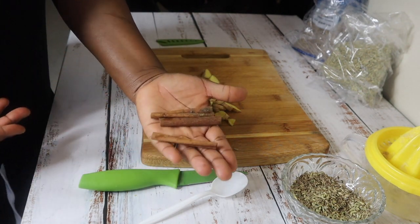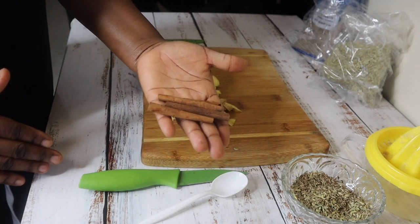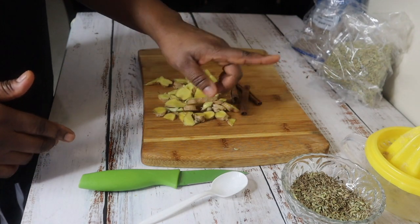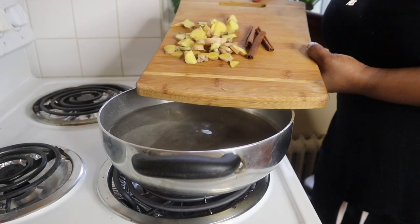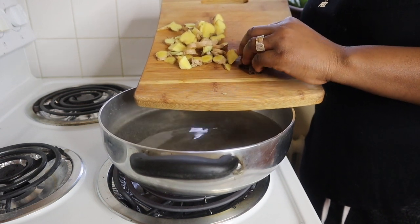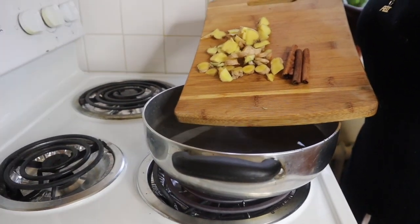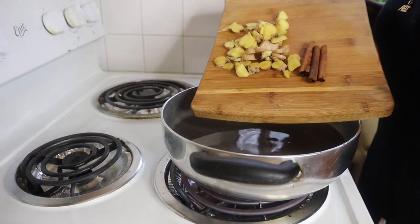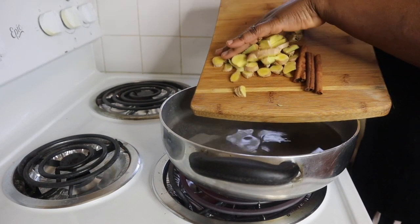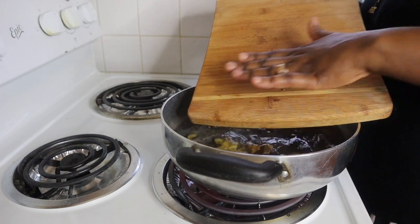This right here is cinnamon sticks. You can use cinnamon powder — two tablespoons if you don't have the sticks. These sticks are organic and they smell so good; they are very strong as well. We're going to add this to the stove. I'm using four cups of water — you can make more if you want, or make a big batch. It does not matter.